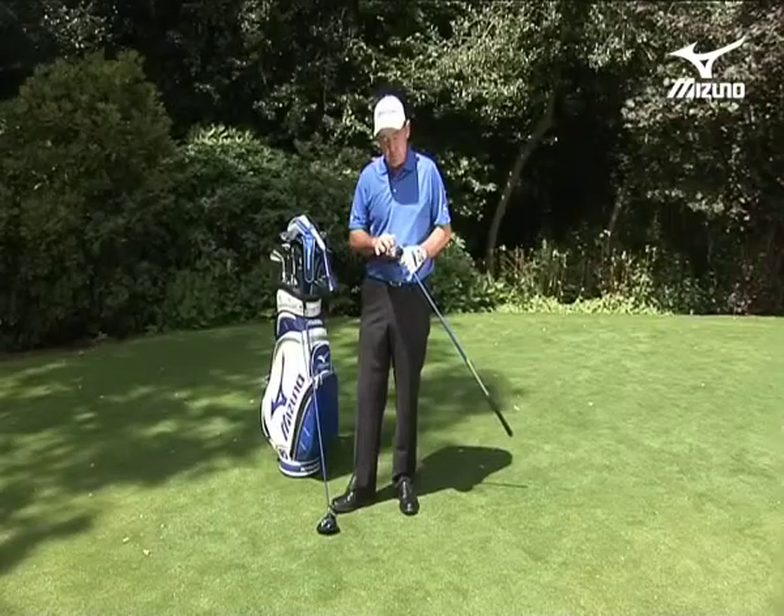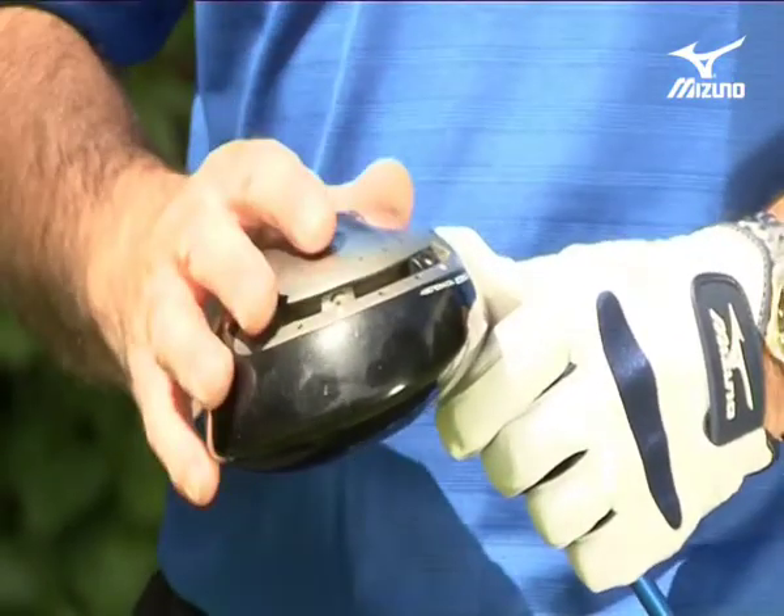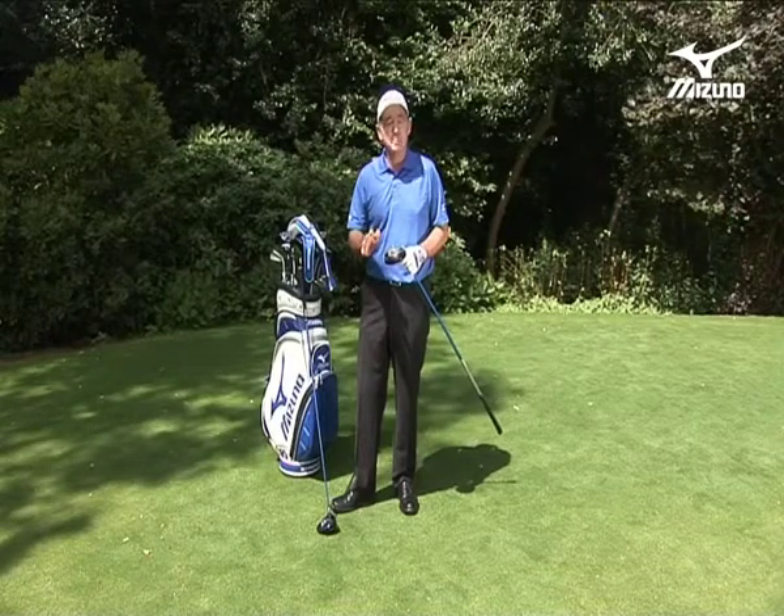But if I'm having a bad day, I can move the weighting around and perhaps go up to five or six to give me more fade control, or if I'm fading the ball too much, go back to one or two. I can do all that on the range. And a reminder: don't do it during play because it's illegal.